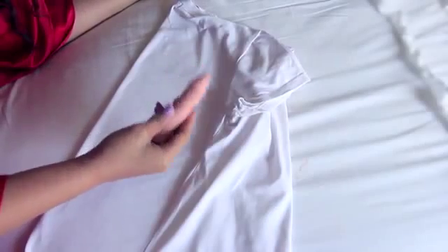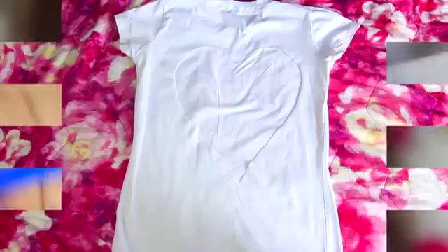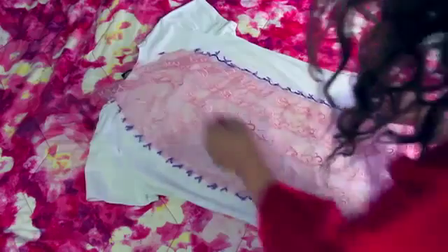For the third and final way to cut the back of the shirt, flip it in half again like before. You can use a pen — I'm gonna use chalk because it's easy to get out — and trace a shape. I'm going with a heart. Cut out the heart with your scissors. Then I have some lace from a dress I bought and never wore, and I'm just making sure it fits over the heart.